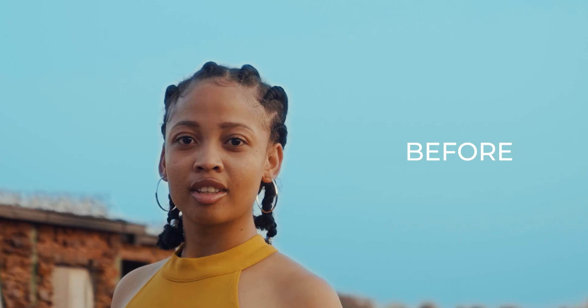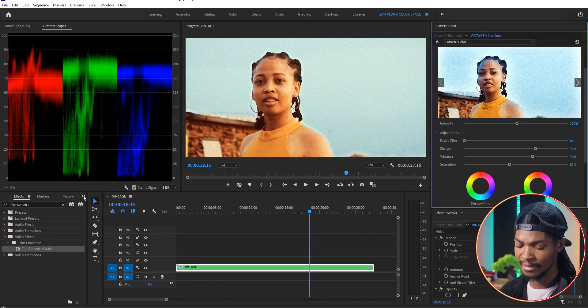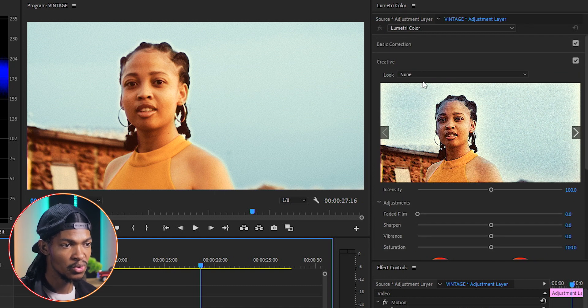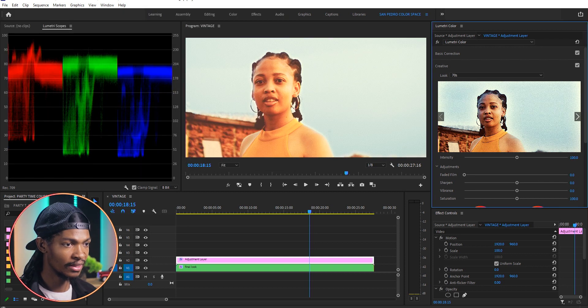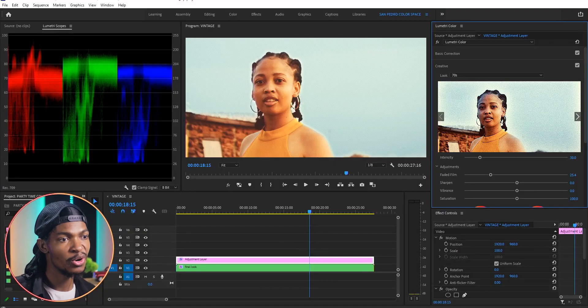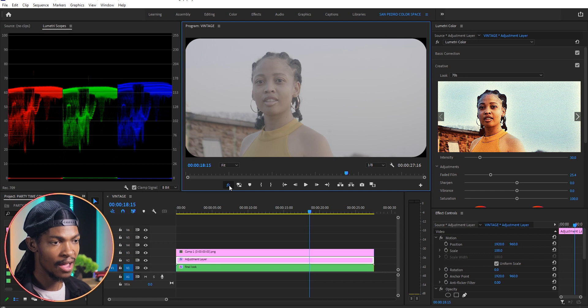This is already looking vintage — check the before and after. I think the image is too contrasty, so I'm going to add that faded, washed-away look. I'll add another adjustment layer, then go to Lumetri Color Creative section and apply a look called 'The 70s.' I'll reduce the intensity to 30 percent and increase Faded Film to around 25. This is it — this is the vintage look we were trying to create. The last thing is to apply the border rectangle with rounded corners, and it's perfect.